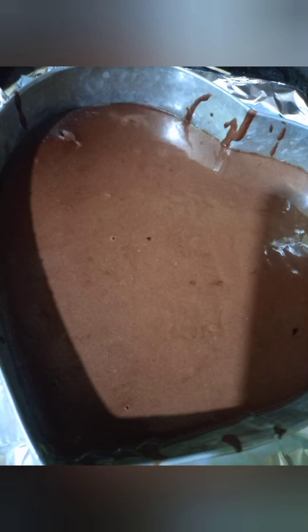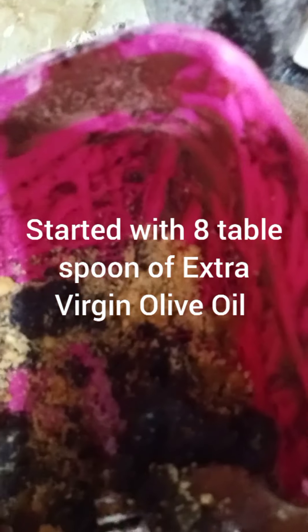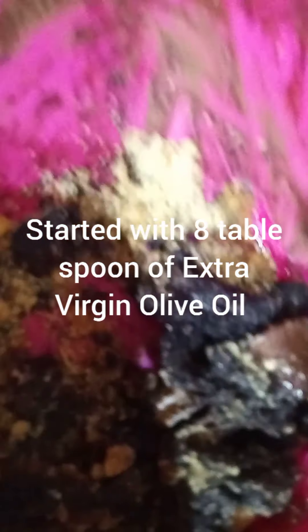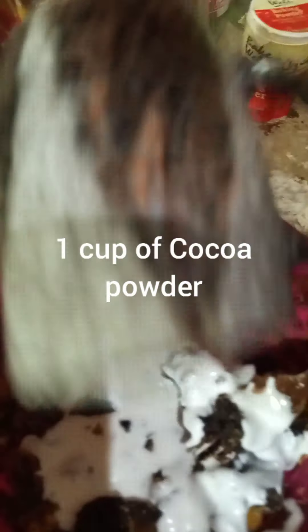Now it's time to pan it up. In 1 to 5 minutes, I'm gonna add one cup full of brown sugar. And now I'm adding half a cup of coconut milk. Just for frosting.